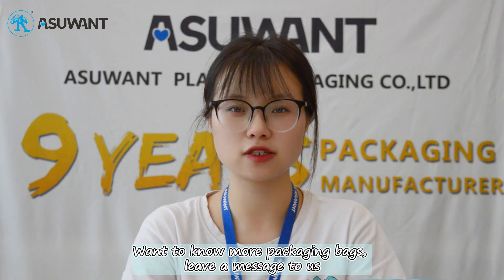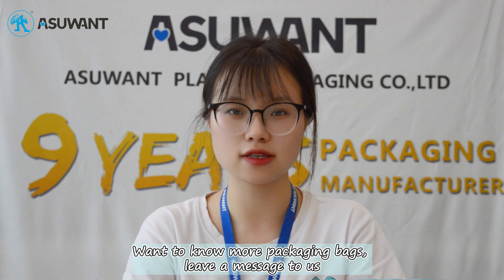Want to know more about packaging bags? Leave a message to us. Buy packaging bags — choose as you want. Bye-bye.